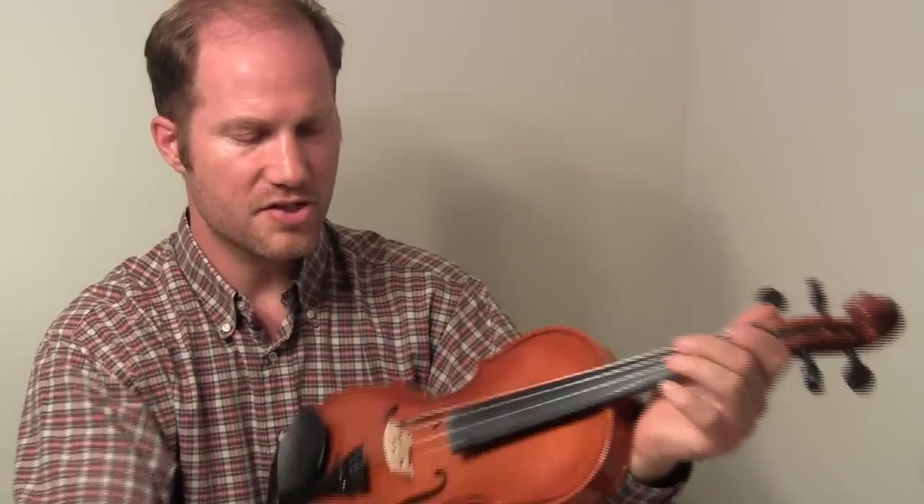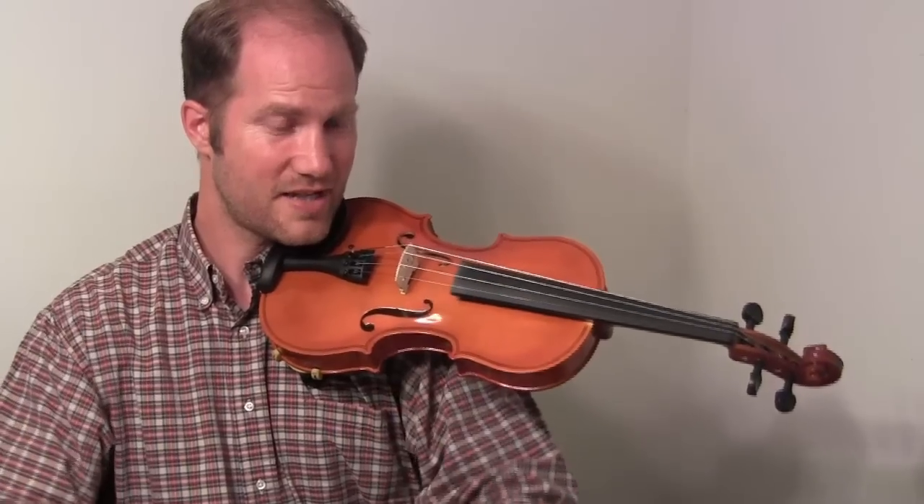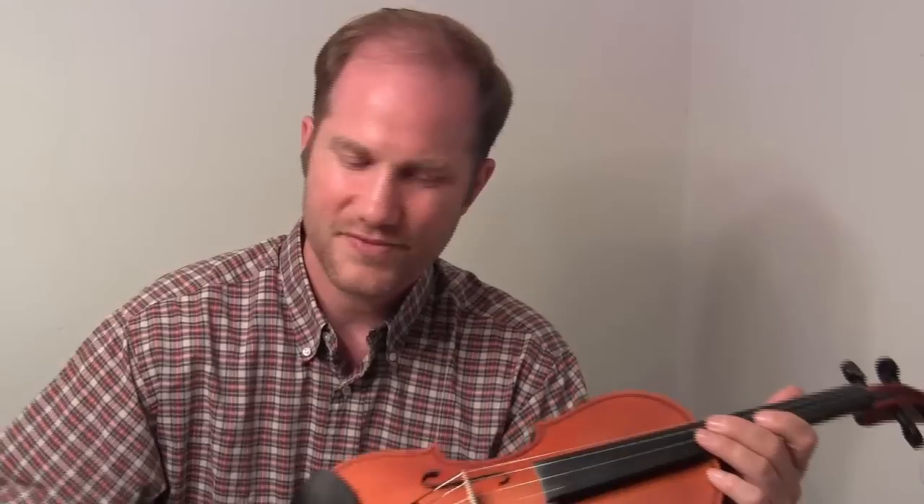Let's put it to our chins. You want to put the fiddle kind of firmly against your neck, near your shoulder, over the top of your collar bone, and then your chin can hold it — no hands. When I start fiddle students, I'm not very strict on form because you can really turn somebody off of fiddling by forcing them to hold it in a way that you think is more correct.